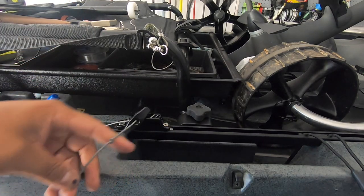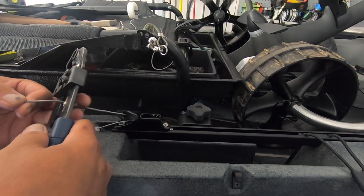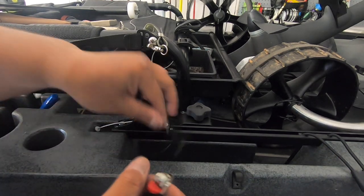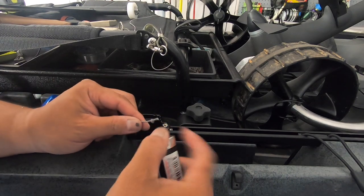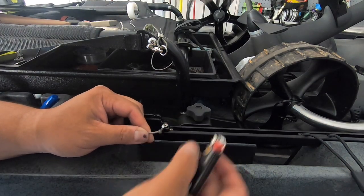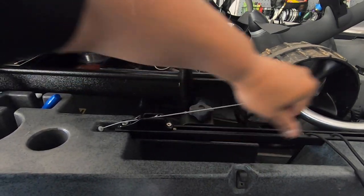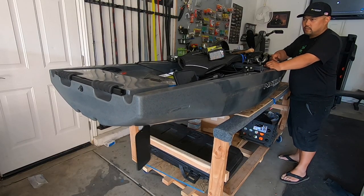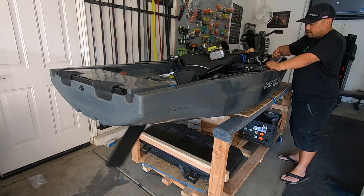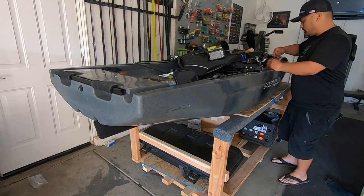I'm going to cut this line right here and cinch it with a lighter so it doesn't fray. There we go. Looks like we're done. Lock it, just put it like that — it's locked in place. Unlock it. Good.